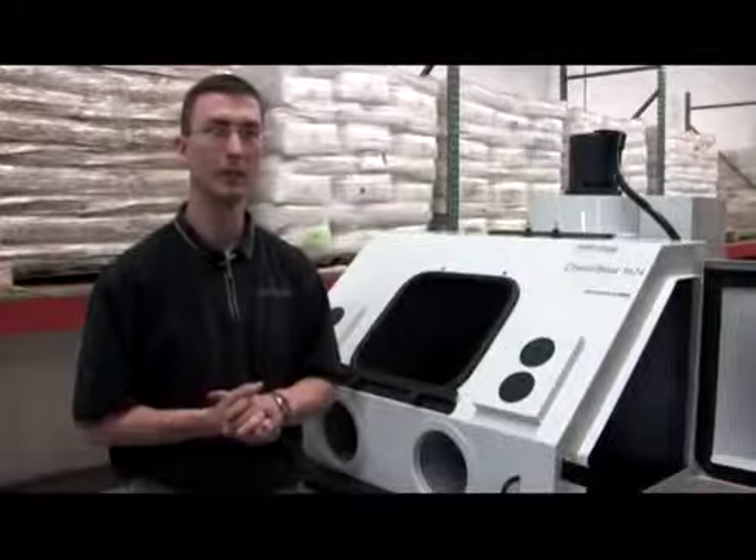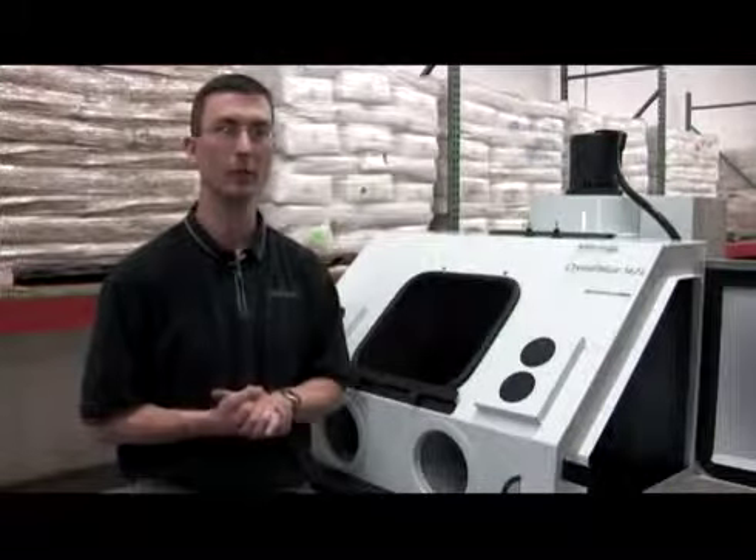And that is how you would replace your light bulbs within your Crystal Blast 3624. Thank you.